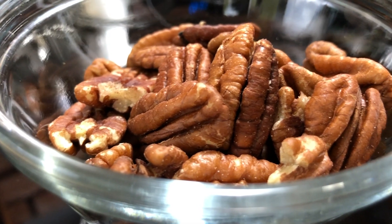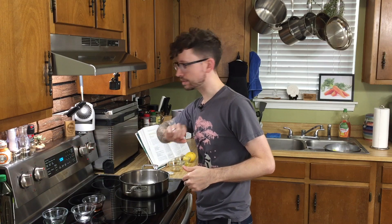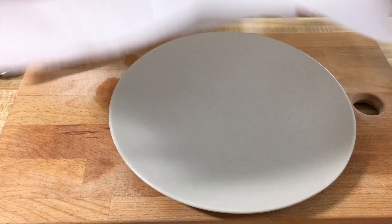This is gonna be a super simple recipe and the only thing we're really cooking is these pecans because we're gonna candy them. You need a half a cup of halved pecans and we're gonna grab a heavy bottomed pan. We're gonna heat this on a low to medium heat. While this is preheating, grab a plate and some parchment paper and prep the place we're going to put our pecans after they're cooked so that they can cool down.